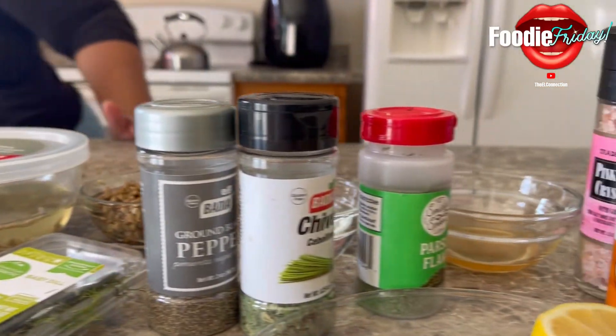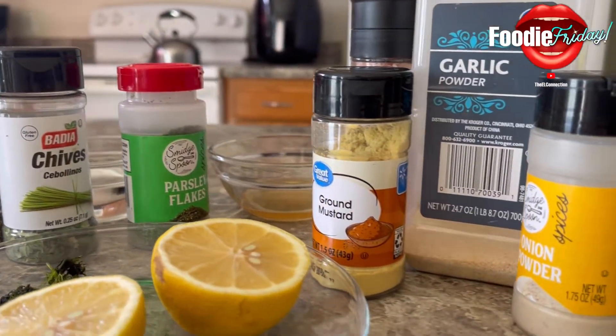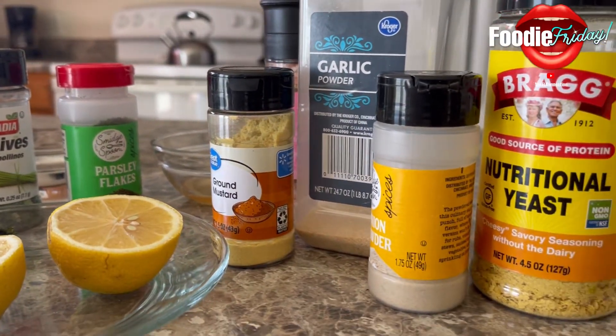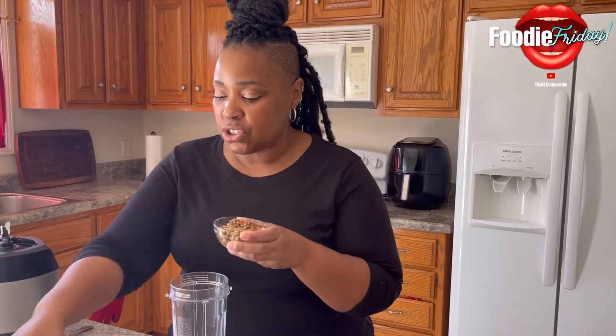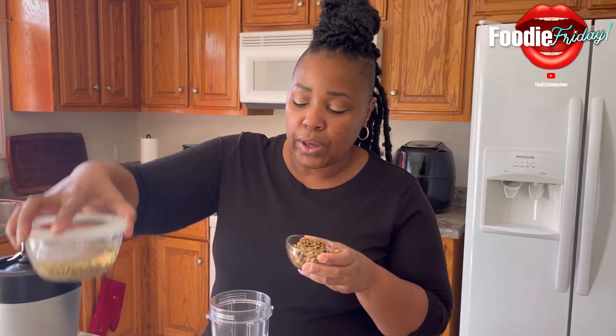I'm going to leave the recipe — it's not even really a recipe. I got my sunflower seeds, I'm putting them in here. I had to soak these in water. You can put them in a bowl like I did, add hot water, cover it up, and let it sit for 30 minutes to an hour.